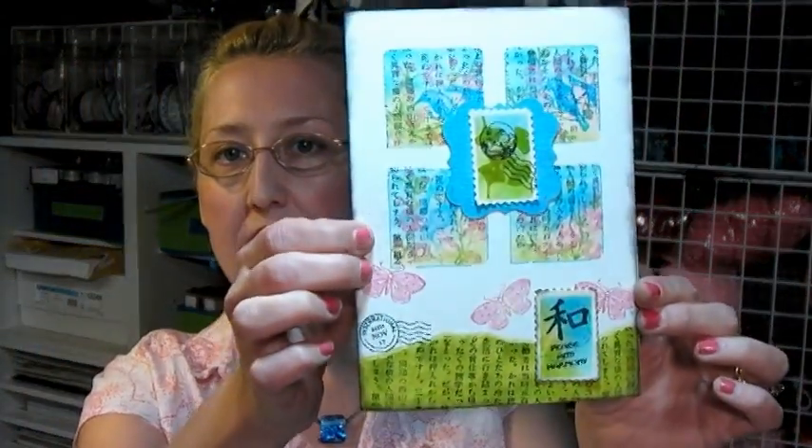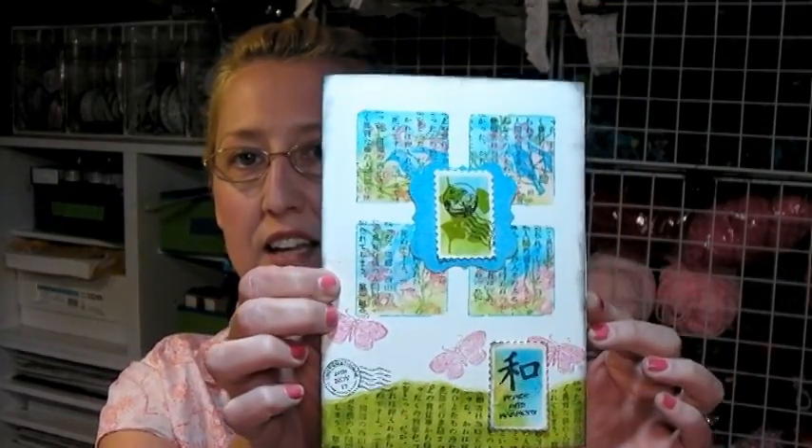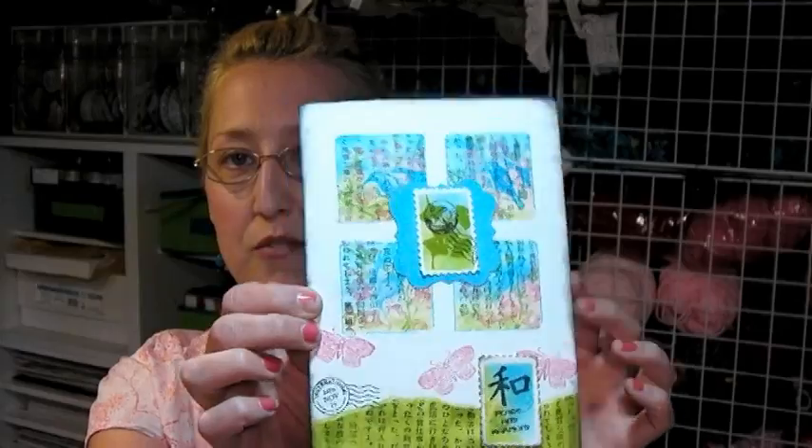Hi there! Lindsay here, The Frugal Crafter, and today I'm going to show you how to do some reverse masking. Here's a card that I made — we made some fake postage stamps, did a little fake layering, and some reverse masking. It's very easy. You have everything you need already if you're a stamper to do this, so check out the video and find out how to do it.